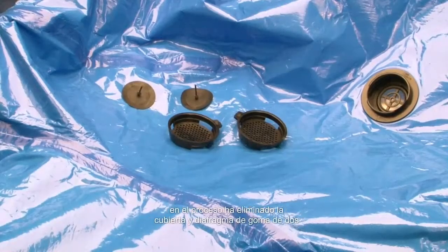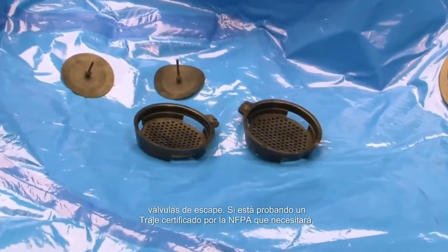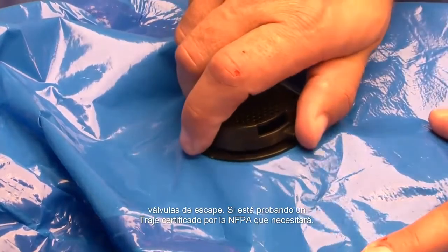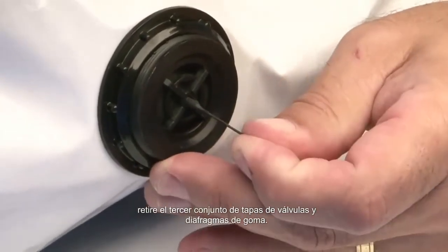At this point in the process you have removed the covers and rubber diaphragms from two exhaust valves. If you are testing an NFPA certified suit, you will need to remove the third set of valve covers and rubber diaphragms.